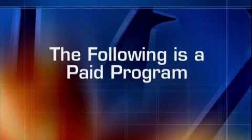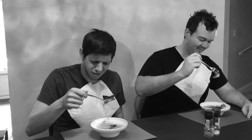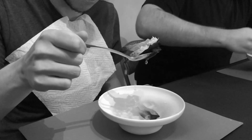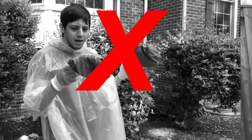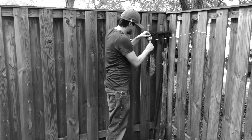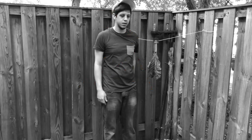The following program is a paid advertisement. Are your dinner parties ruined by wet, soupy salad you just can't dry? Are you wasting hours a day trying to dry your salads? You've tried everything, but it's still such a chore. There's got to be an easier way.